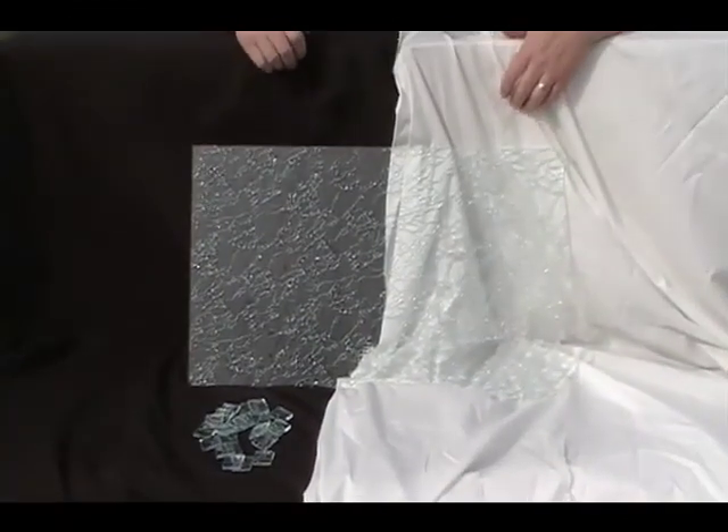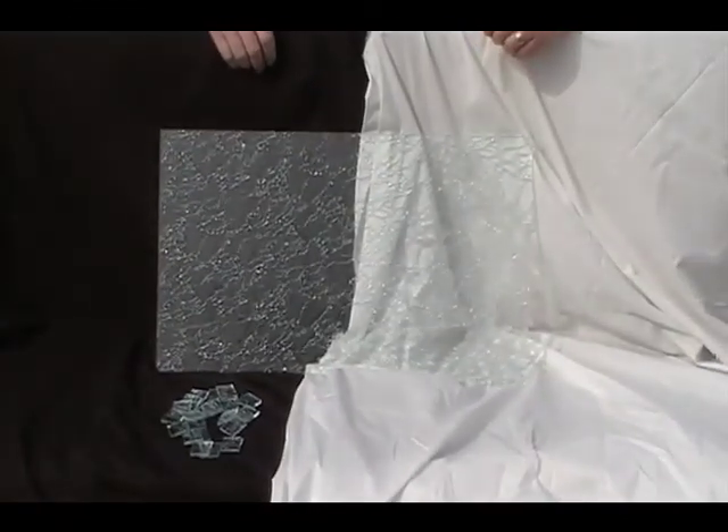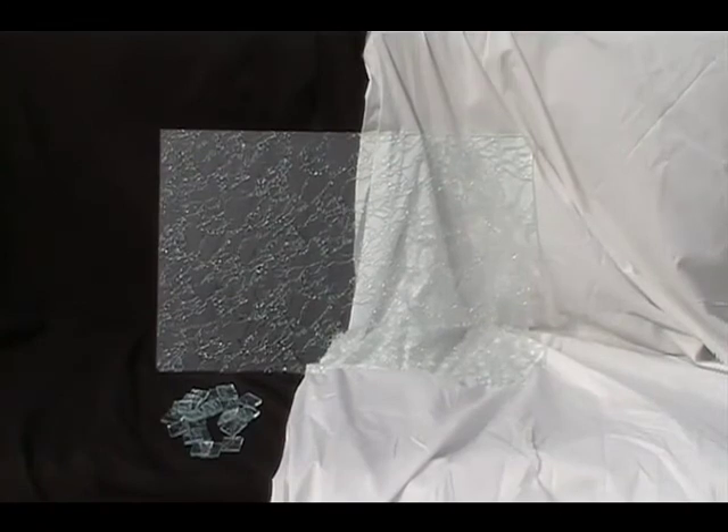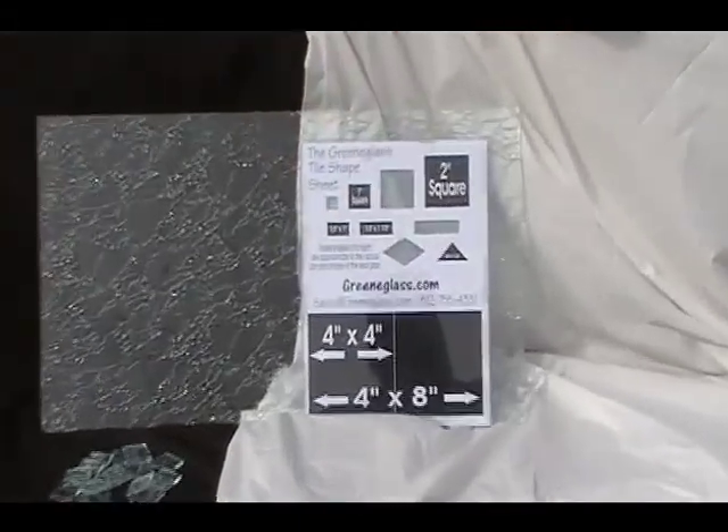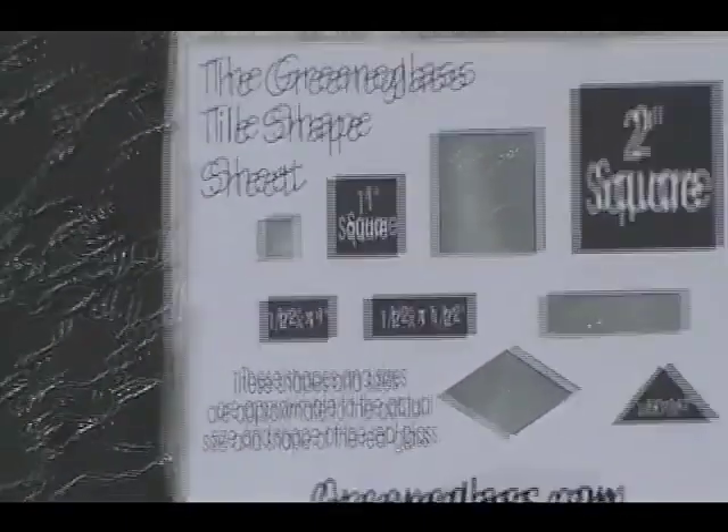Here's the glass on both a black background and a white background. Now here at GreenGlass we cut more than just squares — here's our tile shape sheet. You can download it and print it off from any one of our sites. It's in PDF form and will print as close to the shape and size as you can get.